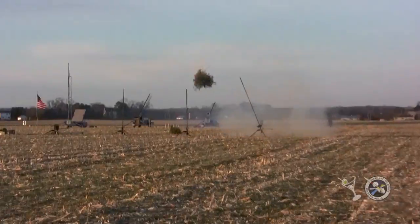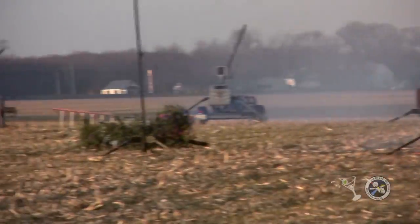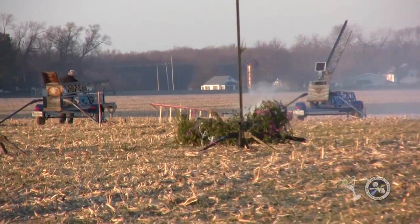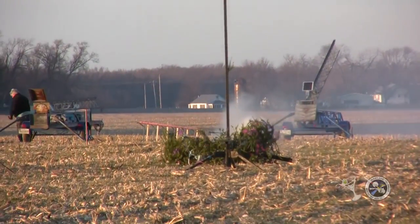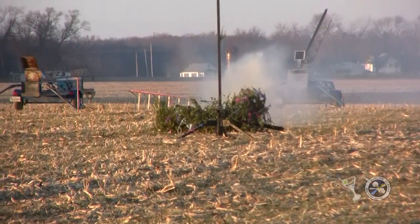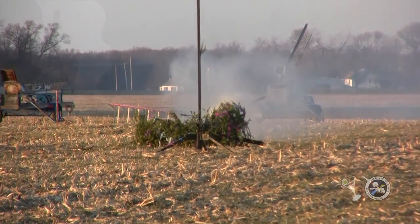Pads. Oh, you got to love it. That's why you come to MDRA. Where else can you have this sort of entertainment? And it looks like the tree's on fire.